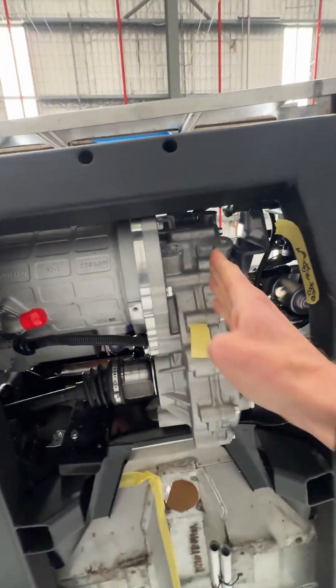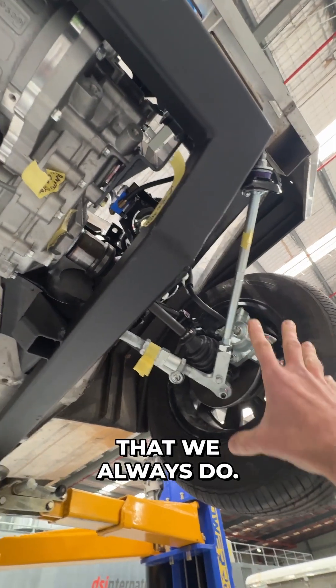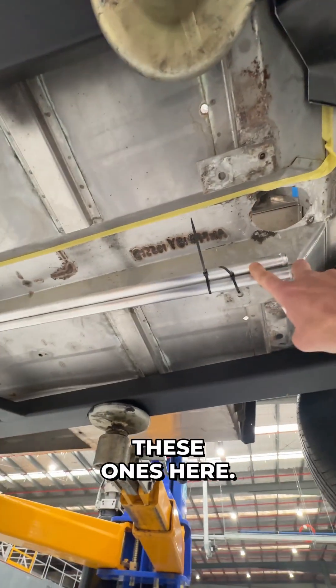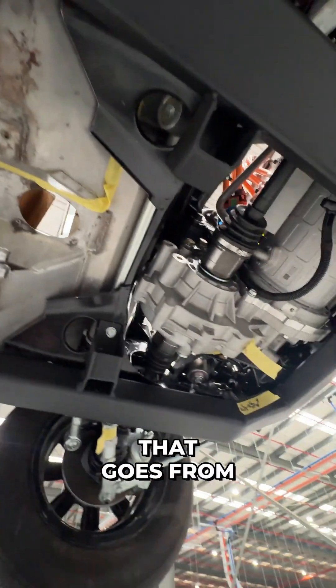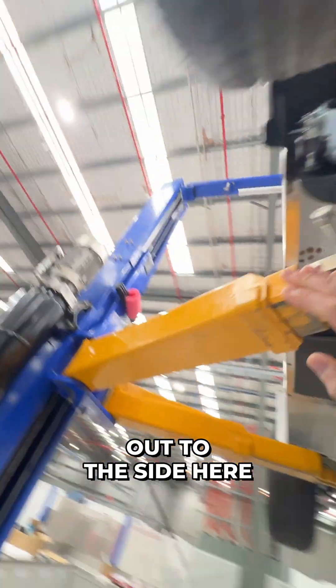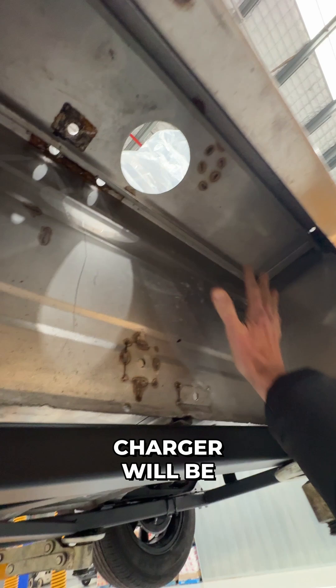Electric motor here, single reduction gear going out to the wheels, upgraded suspension and braking that we always do. Some mocked-in pipework connects the front and rear battery packs. There'll be a twin of these that goes from the motor output cooling of the motor, running down through the middle through this space and then going out to the side here where the bi-directional charger will be mounted.